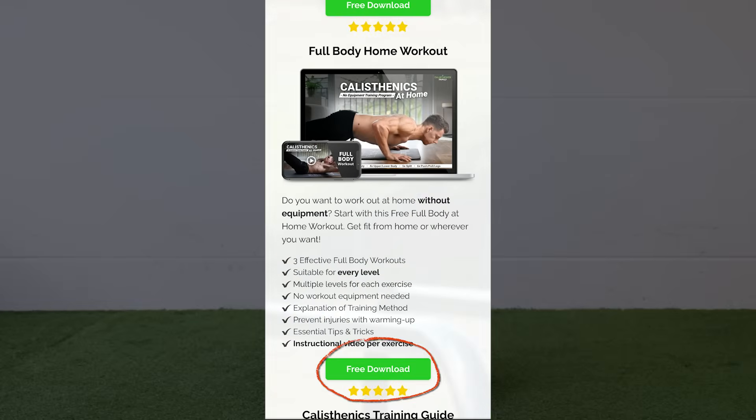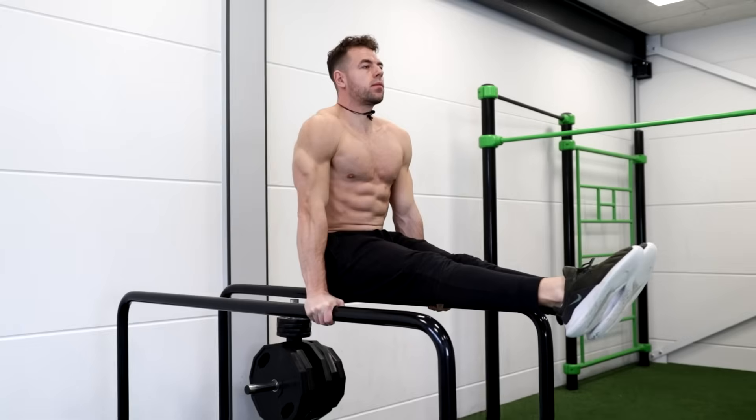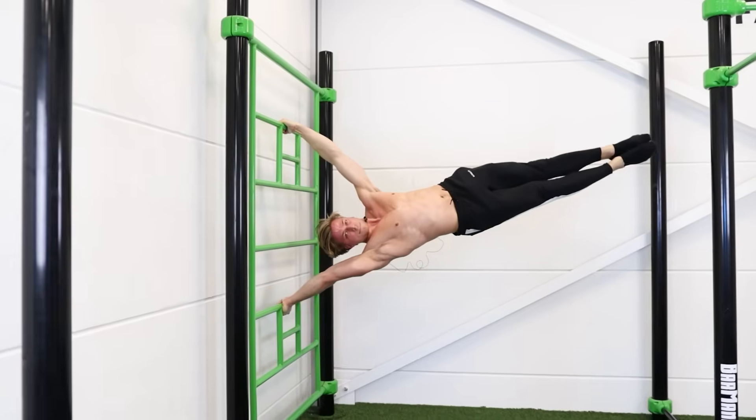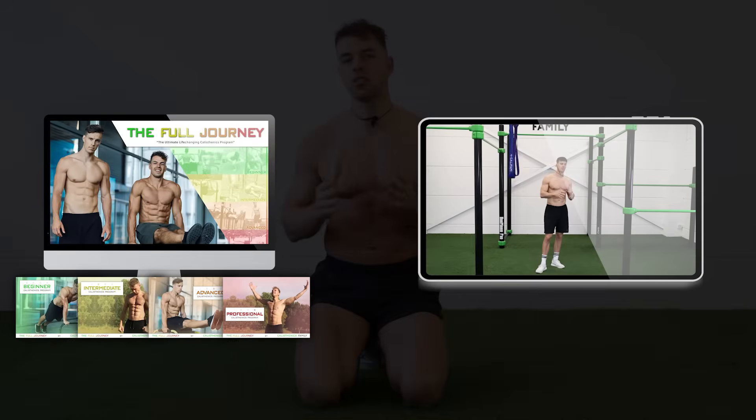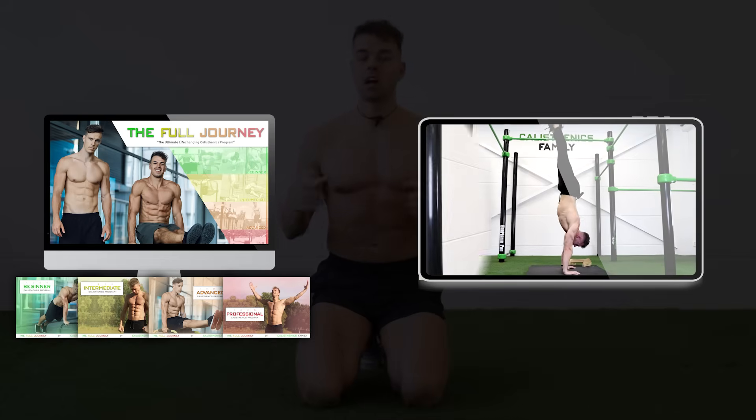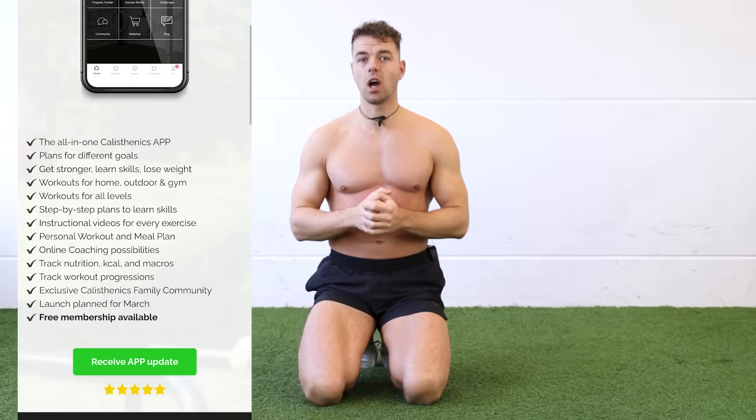For more effective workouts like this, we have multiple free ebooks with workouts for any goal — check out the first link in the description. If you really want to take your workouts to the next level and unlock calisthenics skills like the L-sit, handstand, back lever, and human flag, check out our full Journey Workout Plan — a long-term plan where we teach you these skills step by step while getting in the best shape of your life. We're also very close to finishing our Calisthenics Family workout app with all current programs and more routines like these — sign up to our mailing list to be the first to get access. Thanks for watching — like, subscribe, and we'll see you in next week's video. Peace out.